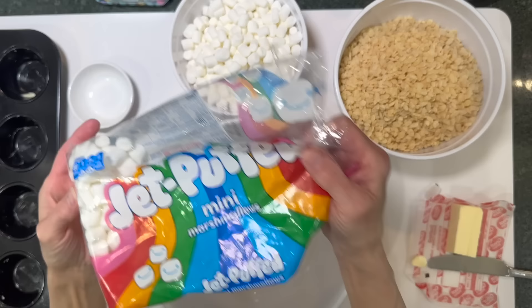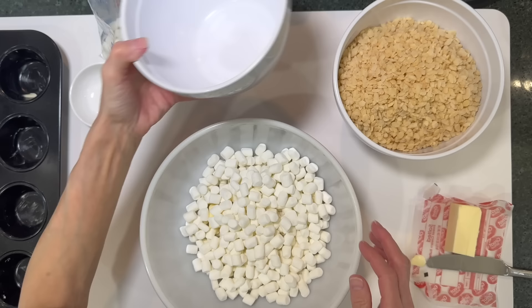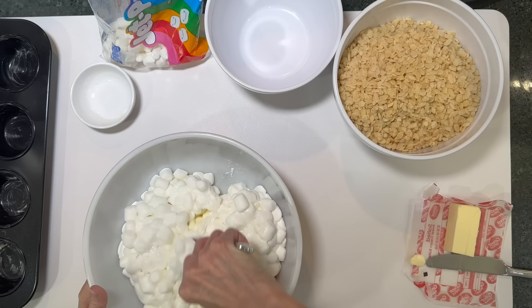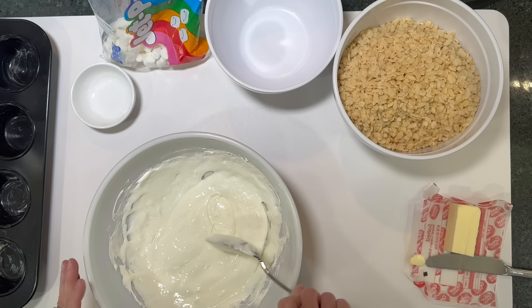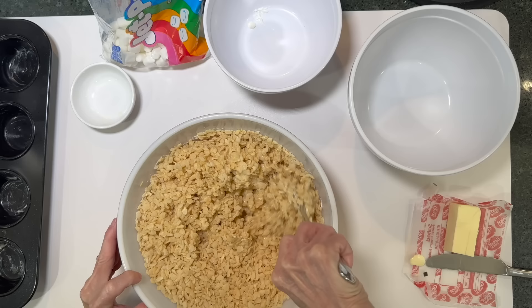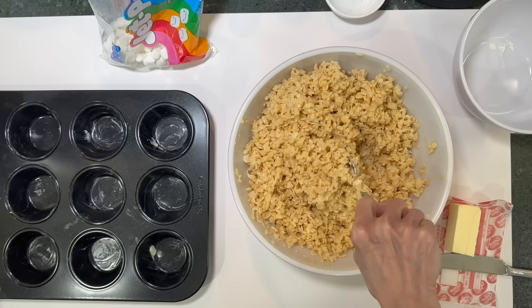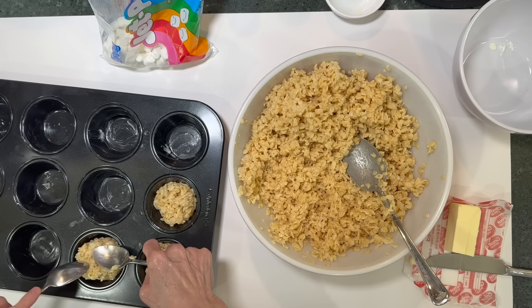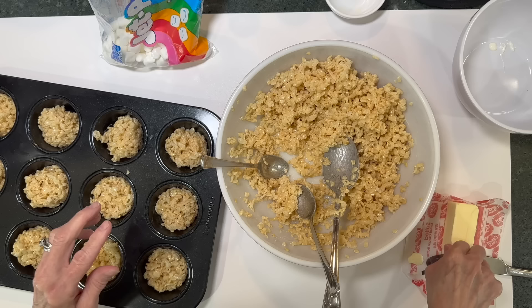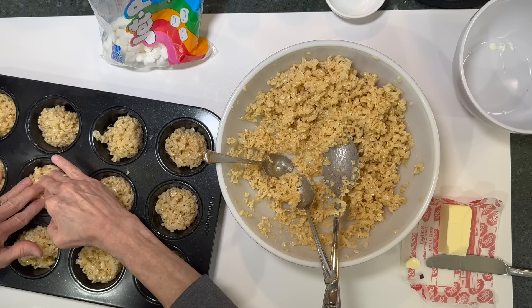For this treat, put three tablespoons of butter and five and a half cups of mini marshmallows in a microwave-safe bowl. Melt for one minute, stir, then microwave for one more minute. Grease a cupcake pan. Stir in six cups of Rice Krispies cereal and mix well. Let it cool slightly so it doesn't stick to your hands. Rub about a teaspoon of butter into your hands to grease them up, then push the mixture into the cupcake pan cavities to shape them.